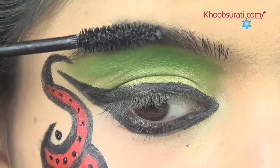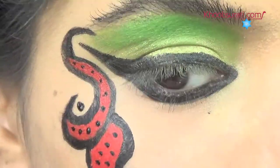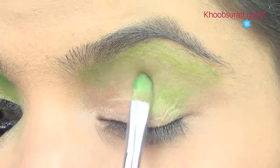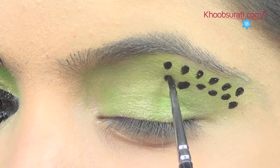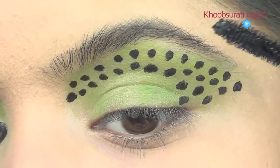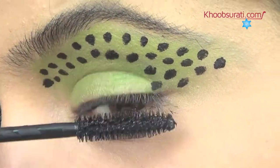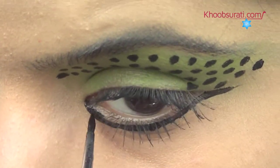Use mascara to darken and shape the right eyebrow, then apply the same on the right eyelashes. On the left eyelid, apply green glitter eyeshadow. On the same area, make a pattern of black dots. Darken and shape the left eyebrow using mascara, apply the same on the left eyelashes, apply black color on the lower lash line, and make a wing design.